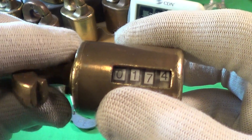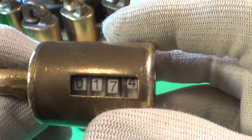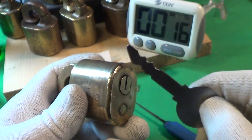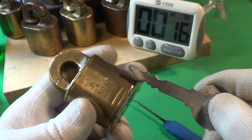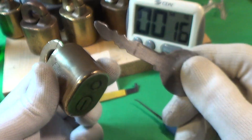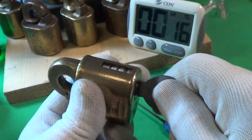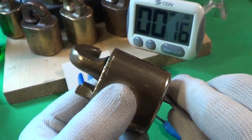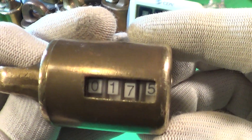That changed the counter from 173 to 174. One other thing about these postal locks — I did finally get a key to them. This is a universal key and will fit every one of these registered US mail locks. I shove it way in there — you can see it fits this lock, so that took it to 175.